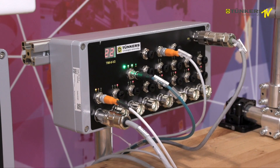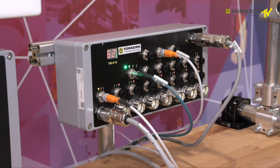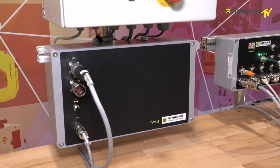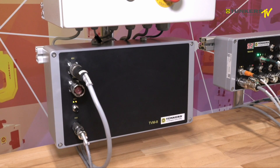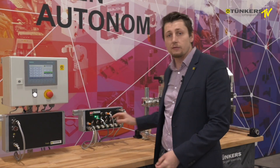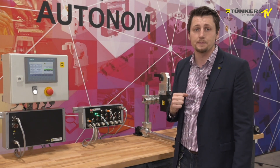This motor island has been designed for several bus systems and we have multiple versions of it. We also offer the corresponding supply module, where we feed in 400 volts or 230 volts and then supply 24 volts to the motor island and then to the electric clamps.